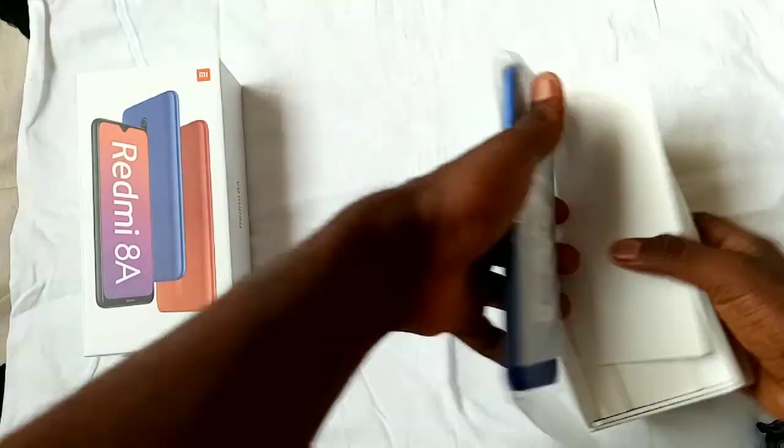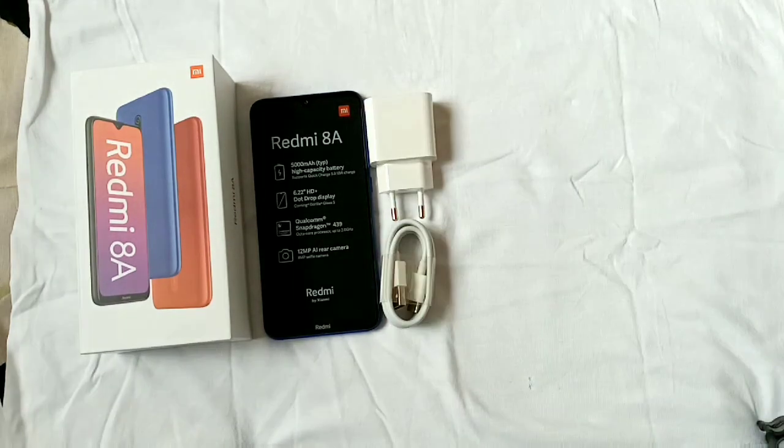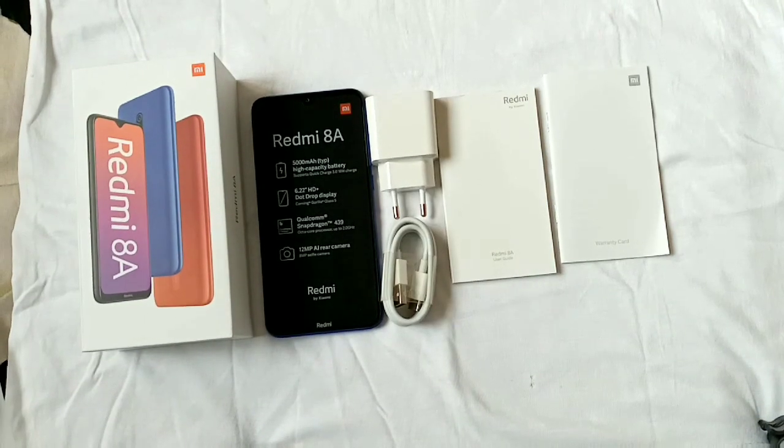Inside the box, we have the phone itself with some highlights of the specs offered, a 10W charger, Type-C to Type-A cable, user guide, warranty card, SIM ejector pin, and that's all for what we have inside the box. Also, there's no case inside the box.